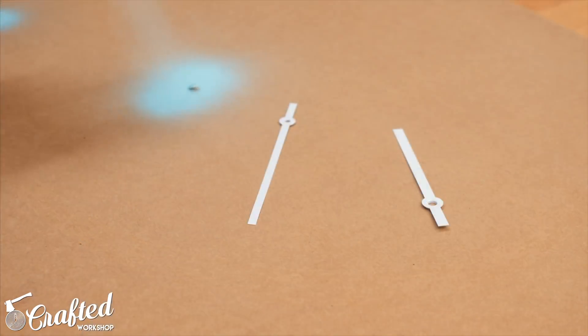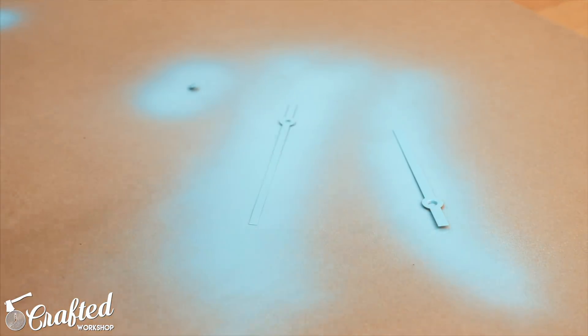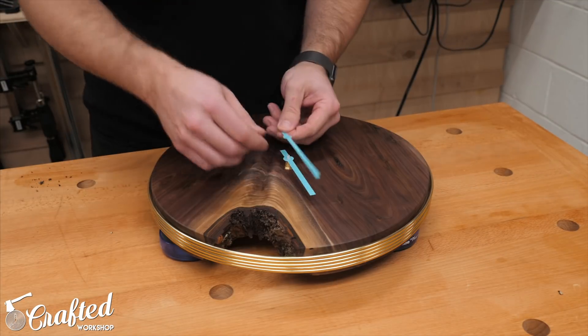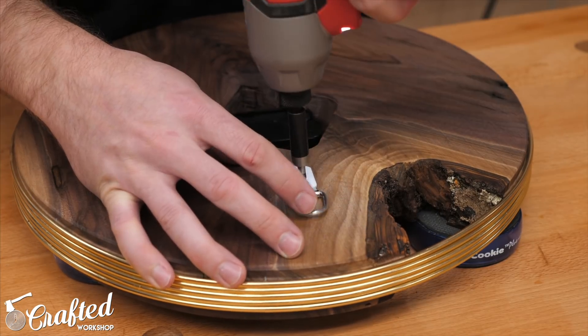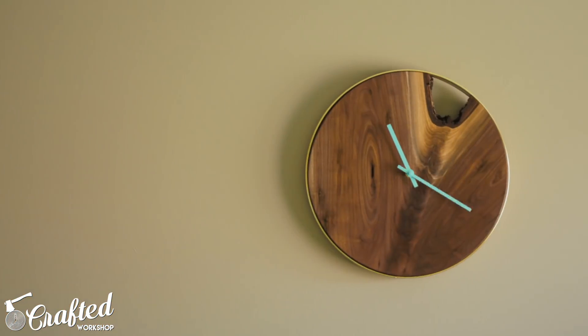The hands on the movement are white out of the box but I decided to add a little color pop and spray painted the hands this awesome mint color, which I think really pairs nicely with the walnut and gold rings and is kind of a traditional mid-century modern color. Once the paint dried I permanently installed the movement and then installed a D-ring on the back of the clock for hanging. After that all that was left was to hang the clock on the wall and get a sweet time-lapse to show that the clock actually works.